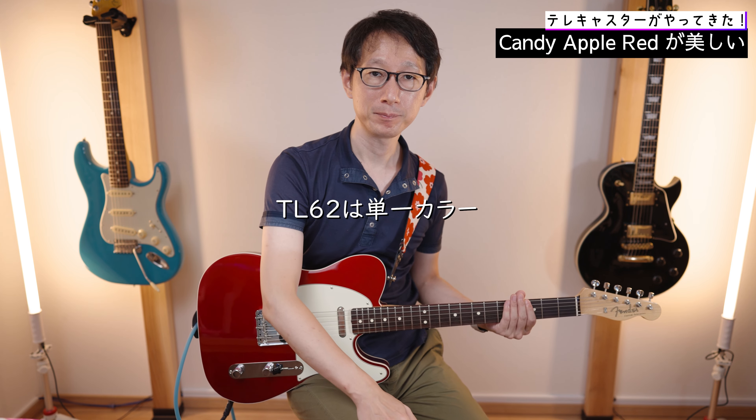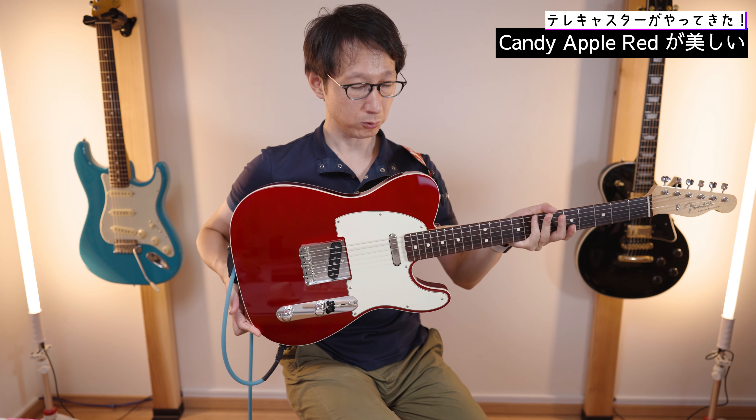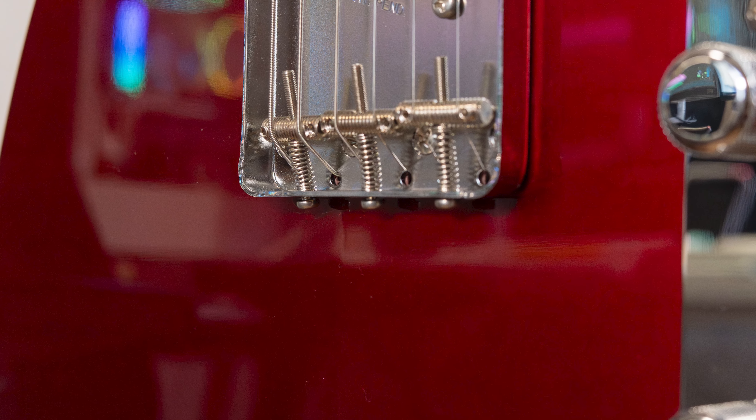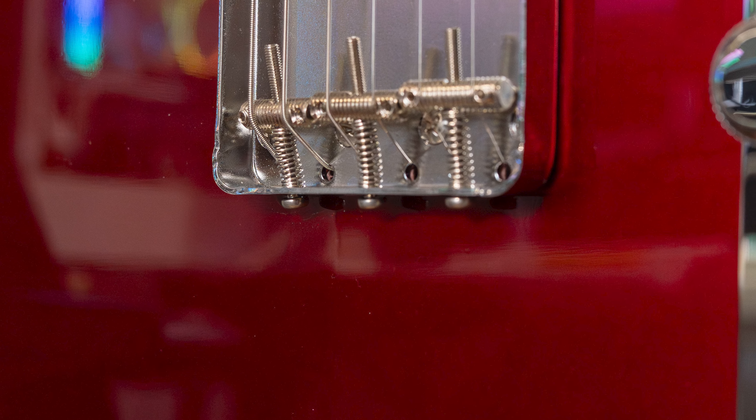ギターの塗装がラッカー塗装からポリウレタン・ポリエステル塗装に移っていくときに、その2層をやめて1層になっていったという経緯もあるようなんですよね。これとよく似たモデルが、以前フェンダージャパンの時代に発売されたTL62というモデルですね。こちらの2023コレクションはラッカー塗装なんですよ。実際には下地はポリ塗装で、トップだけラッカー塗装で仕上げているというものらしいんですけど、表面の反射を見ると、ちょっと波打ったような、なんか濡れたような質感なんですよ。